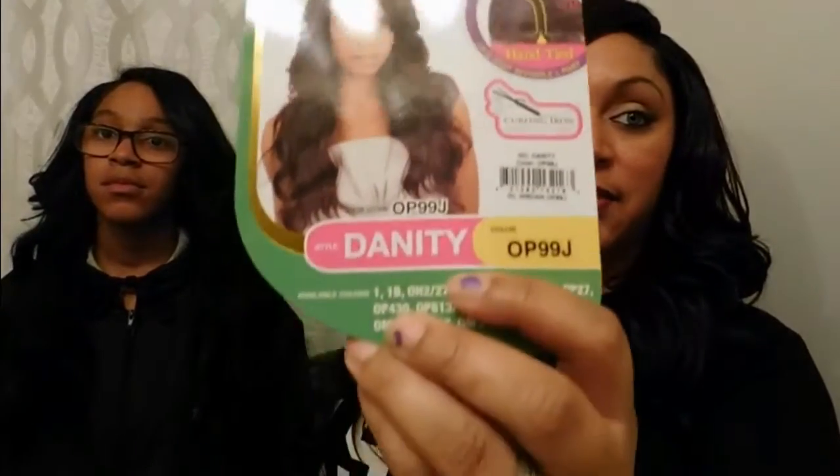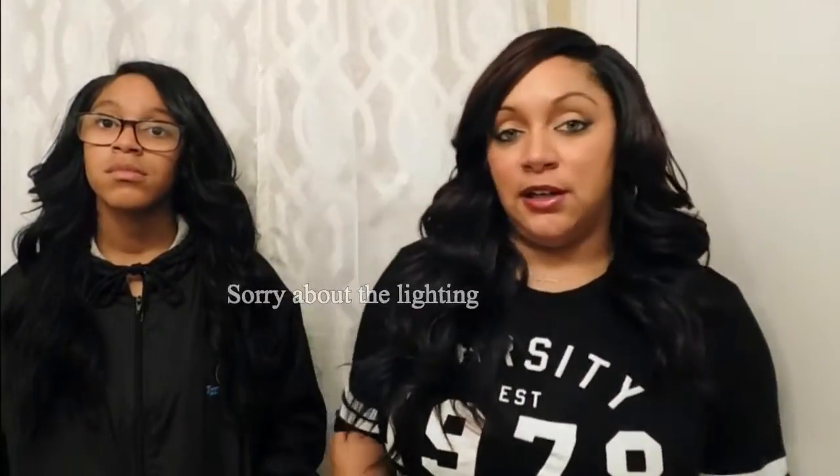Now I'm going to do my review on the FreeTress Equal Danity wig. I have it in color 99J, which is one of the most popular colors right now. This is kind of an older wig and lots of people have done reviews on it. I saw it, liked the color, and was really excited about getting it. I kept it boxed up for about two to three weeks, almost a month, without even touching it. When I went in to try it on and pulled it out of the bag, I noticed a couple of cons immediately.